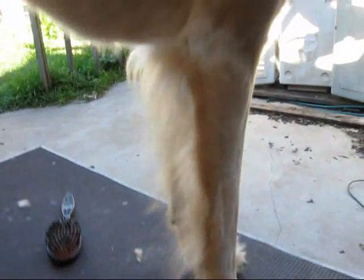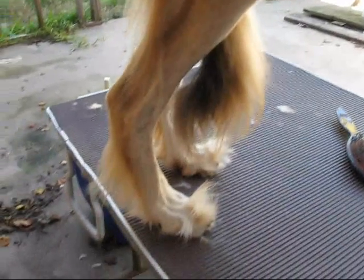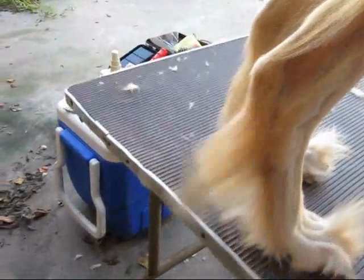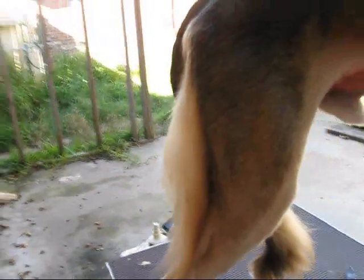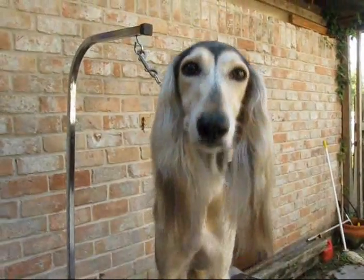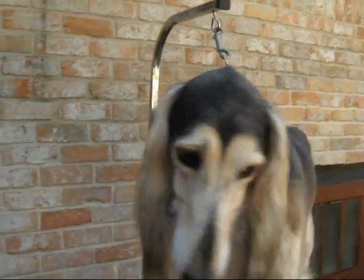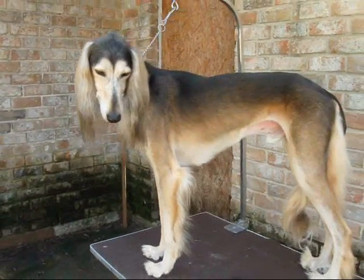No legs, underside, all the fuzzies are gone off the knees, feet, and there's the pants. And this is Saluki Grooming 101. Not rocket science, not a tough job to do.